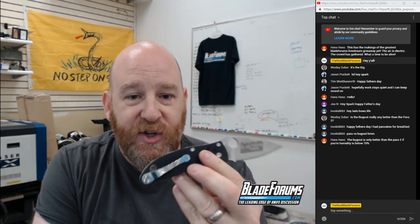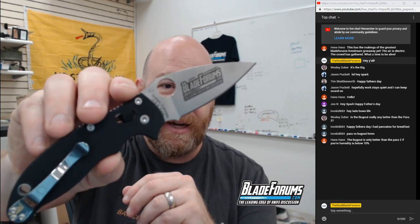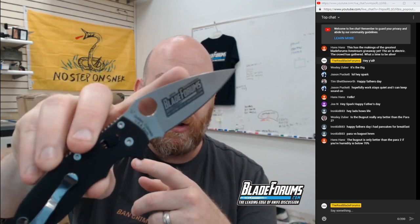Week 25 giveaway is going live — the Spyderco Manix 2 that we're giving away. Spyderco was nice enough to put the BladeForums.com logo on the back of the blade, and it even says '20th Anniversary' along the top, so someone's going to be winning a unique knife. As always we have a live stream prize pack that we'll be doing.